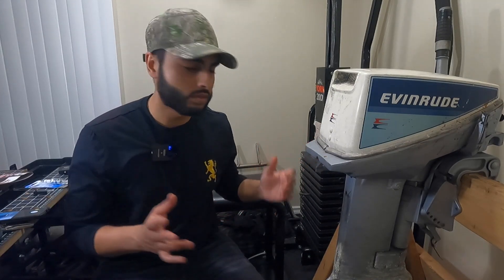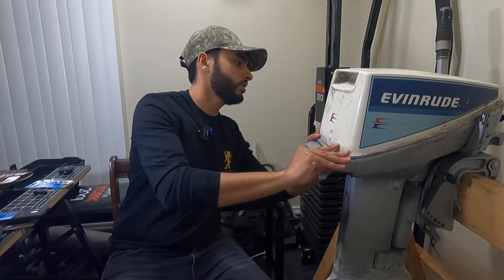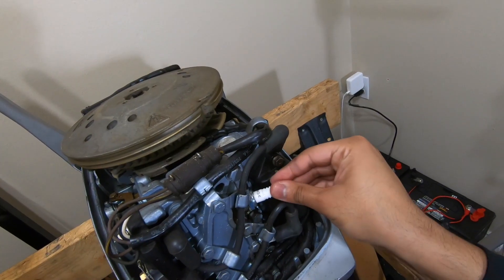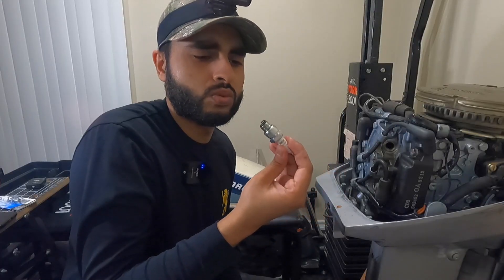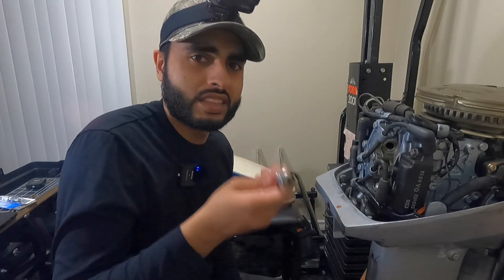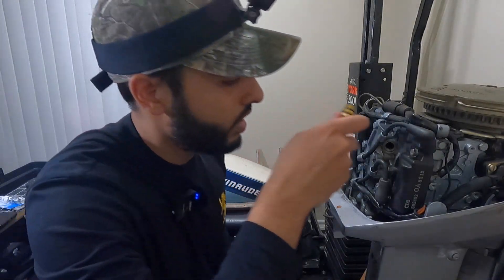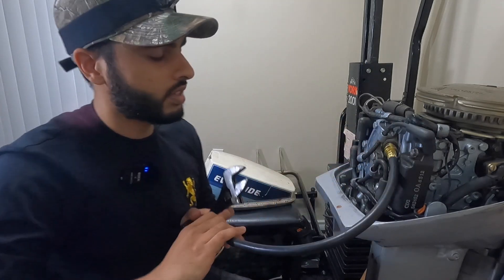We're also going to remove the old gear oil and replace it with new oil. Let's pop the hood - I'm just using a wrench to remove it. Let's check the compression before we replace the spark plugs.